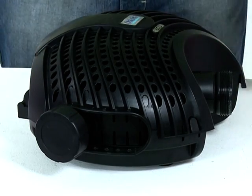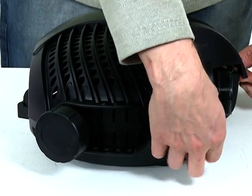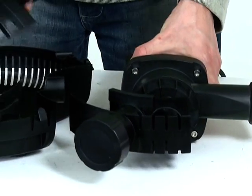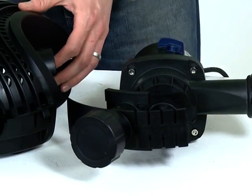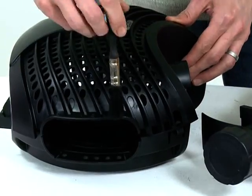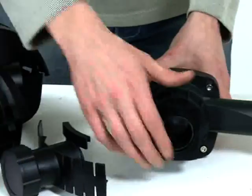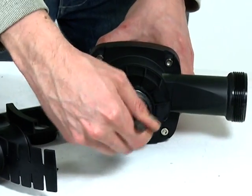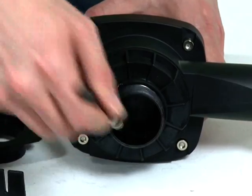Depress the engagement clips at the front of the strainer casing and open the casing. Remove the pump from the casing and clean the casing using clean water and a soft brush. Remove the second inlet fittings from the inlet of the pump. Clean the impeller vanes using clean water and a soft brush.